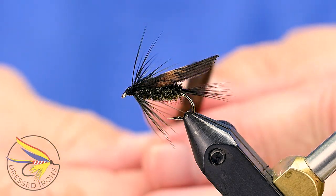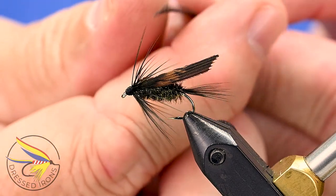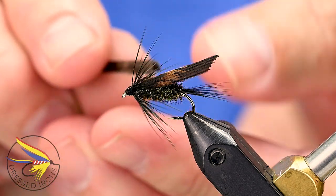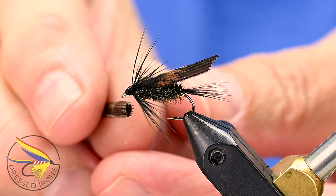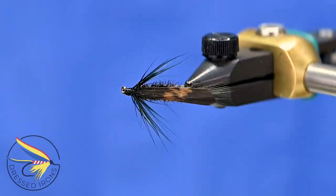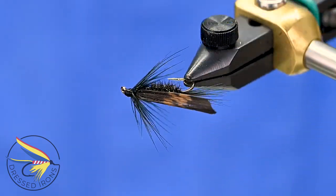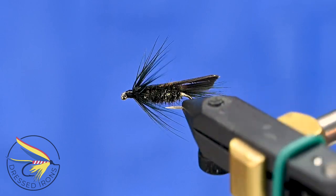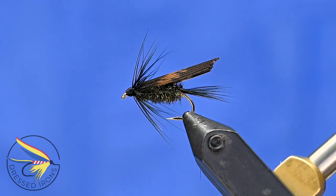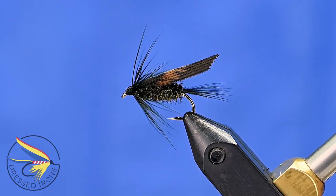With this fly, you take a slip of turkey and essentially fold it, wrapping it around so it forms more of a curved shape — that becomes the wing. There are some tricks to make it easier and more durable. Otherwise it's a pretty straightforward fly, very similar to a Lead Wing Coachman but with the folded turkey wing. Let's get started.